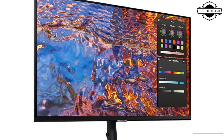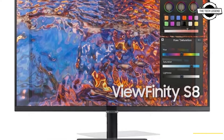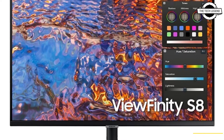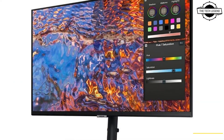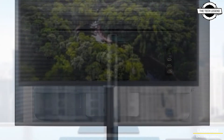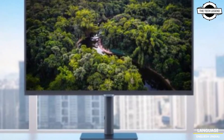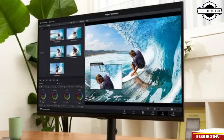Hello friends, welcome to the Tech Design channel. Today I will talk about the Samsung ViewFinity S8 high-resolution monitor. Samsung has announced the launch of the ViewFinity S8, a high-resolution monitor specialized for creative professionals including content creators, graphic designers, and more. It is available in 32-inch and 27-inch models.